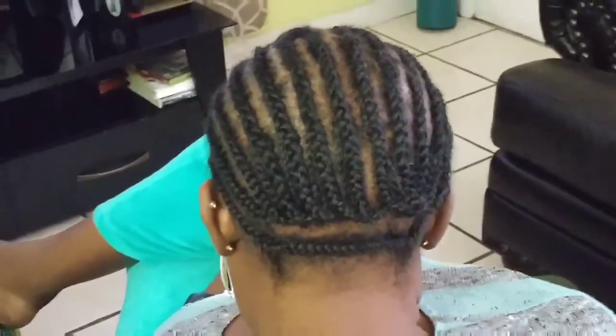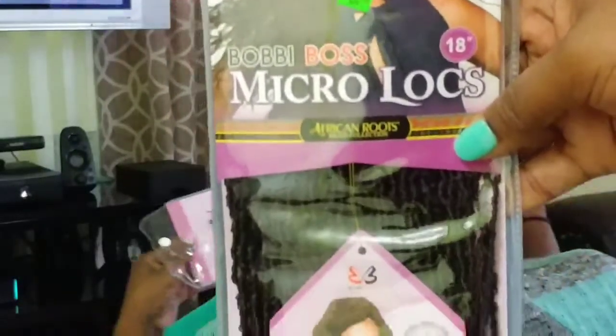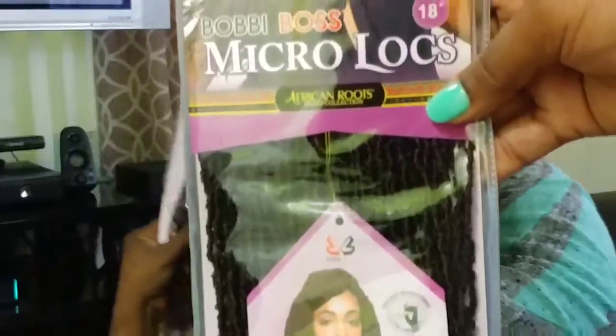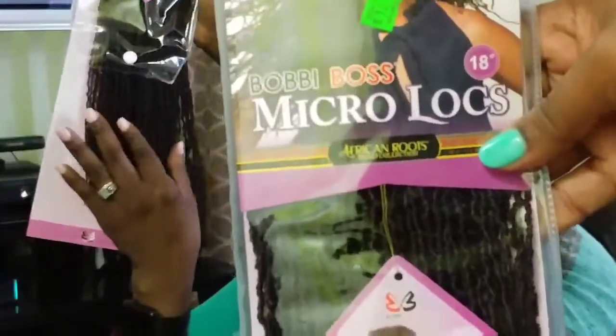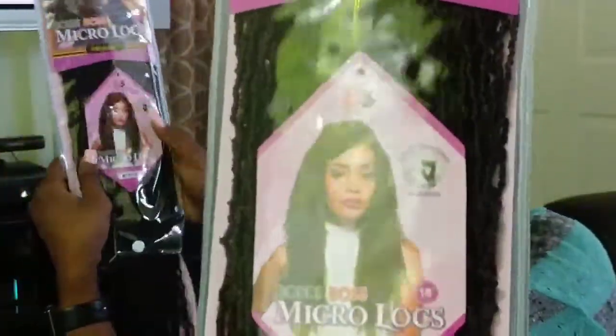Just like that, we are all done and ready to go. This is the hair up close and personal. I believe I used about eight packs — the packs are not overly full. Because the pieces of hair are so thin, it requires a lot more packs than you would need if the hair was thicker.